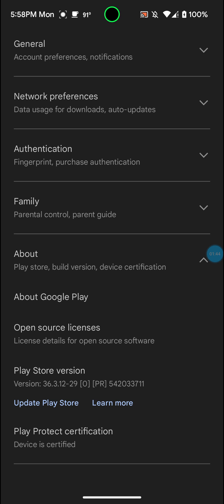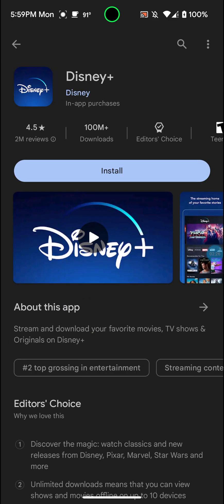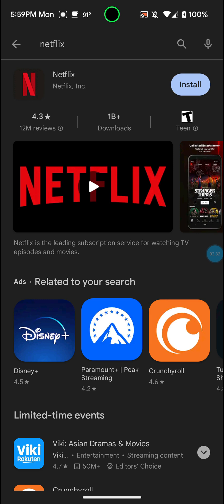It's basically something that Google implemented into the Google Play Store a few years back, and it's been a headache for root developers trying to find ways around this. It's annoying because if you root your phone and your device is not certified — your Play Protect certificate is not certified — then you're not going to be able to download apps like Hulu, Netflix, Disney Plus.